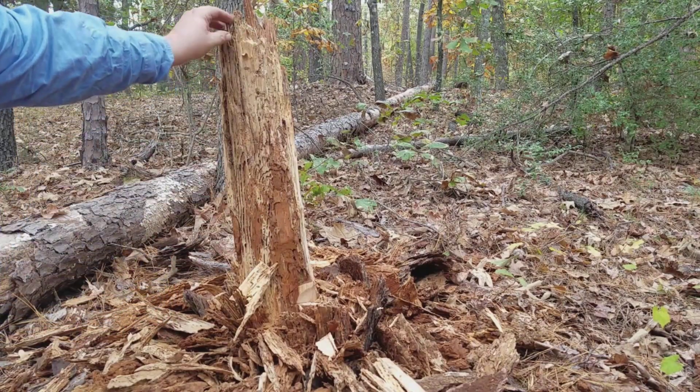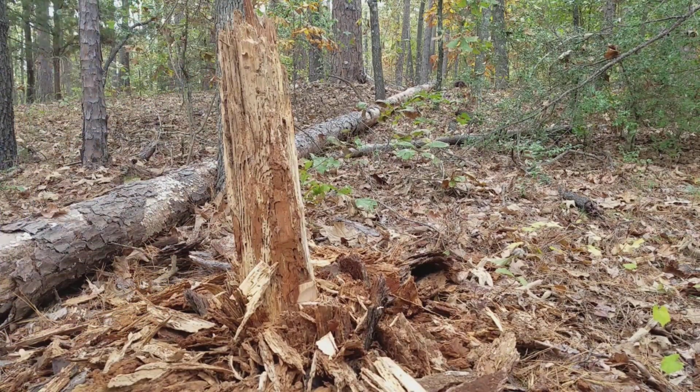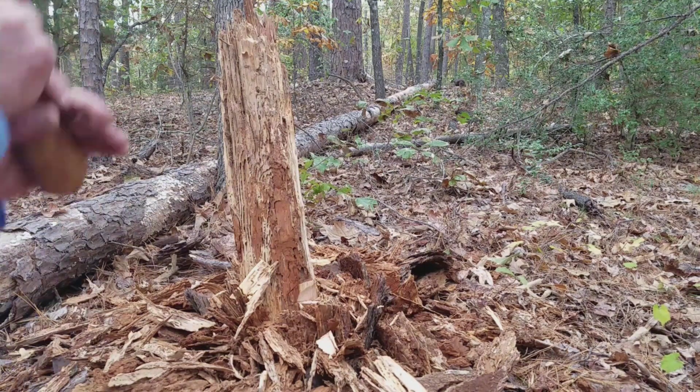We got those termites out of there. Let's let this sit and see what happens. We're gonna move on — this one's not our log.